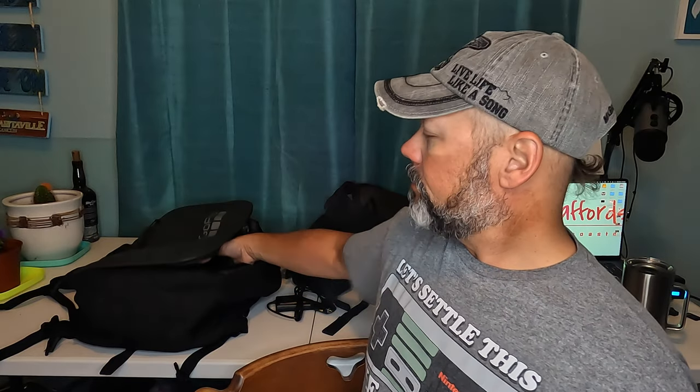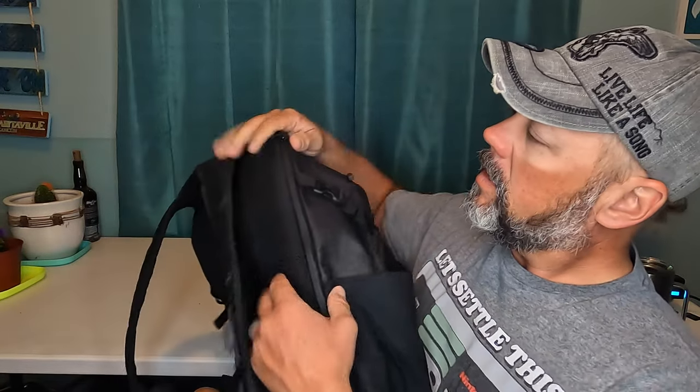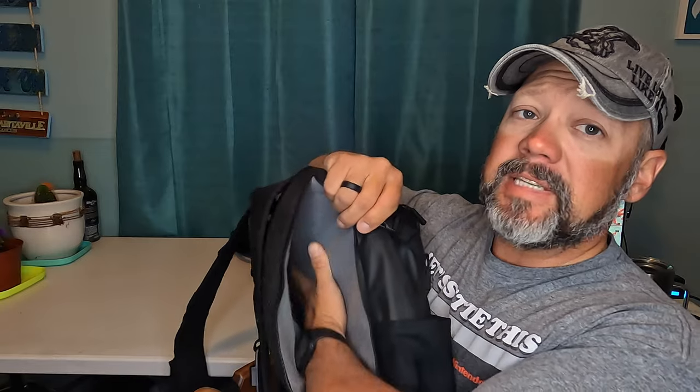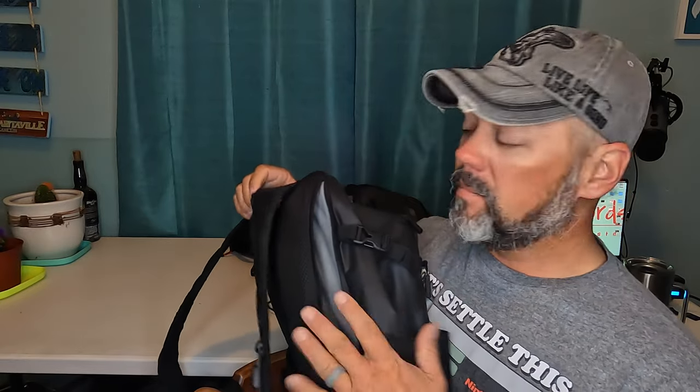On one of our trips one of the girls spilt their entire water on my Weekender with my laptop and everything in it — laptop and everything was safe. I will admit this water-resistant zipper is fine, but it still got damp inside, not soaked. I still had to pull my laptop out and let it dry off, but it was fine.